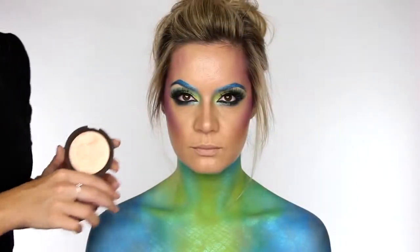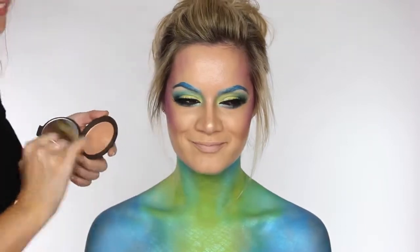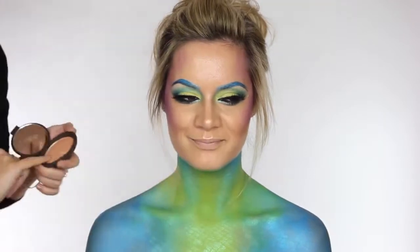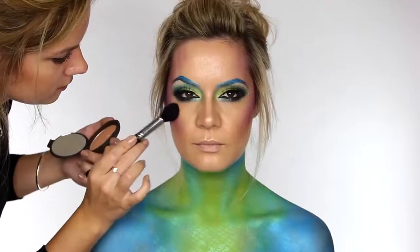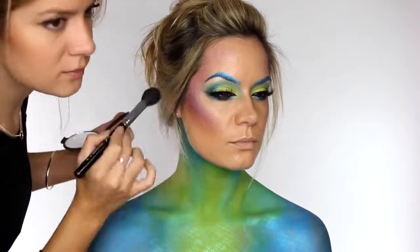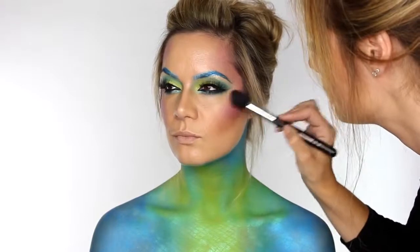In keeping with that shimmer to the skin, we're going to apply Champagne Pop by Becca Cosmetics to the very centre of the nose, a little bit above the cupid's bow, underneath the bottom lip, and a very small amount to the brow bone — which normally I hate, but for this look it really works. I'm also going to apply that to the tops of the cheekbone, and as you can see when you turn to the side you get this really beautiful gradient from purple to a beautiful golden shimmer.